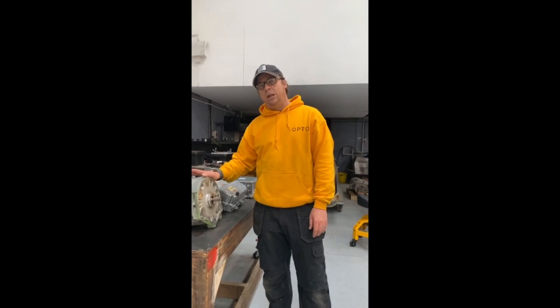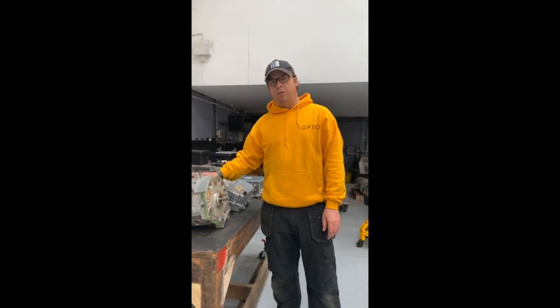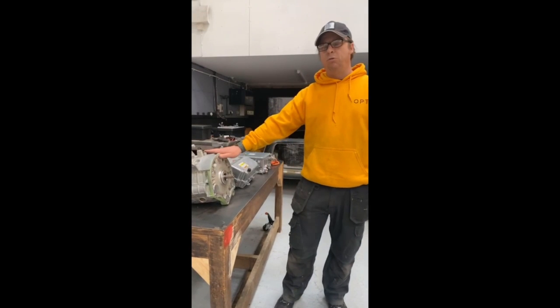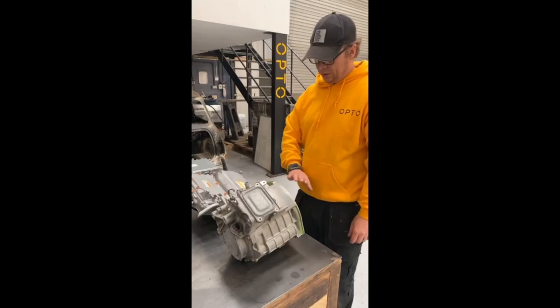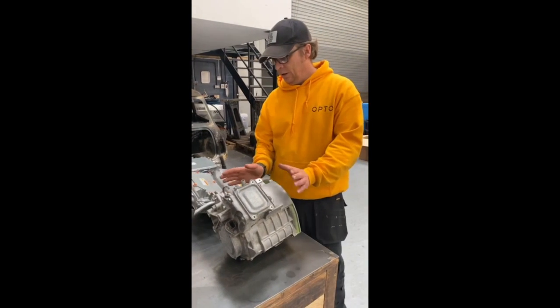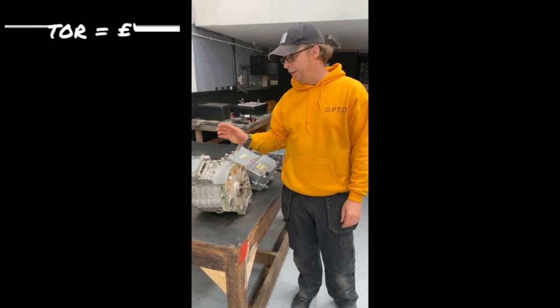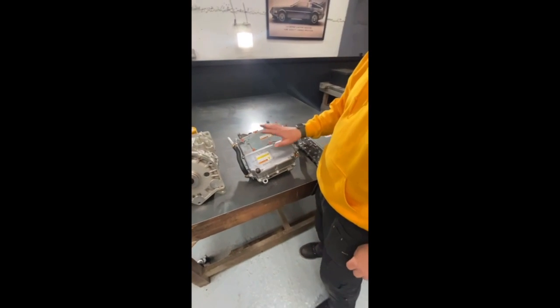The interesting fact about electric motors is the torque is instant from zero RPM — that's the bit that we think might make the Mini interesting to drive. We picked the rear motor rather than one of the front motors from an Outlander because it's water-cooled rather than oil-cooled, which helps with the simplification of systems within the Mini. This is the bare motor with no differential mounted on it, and we paid £480 delivered.